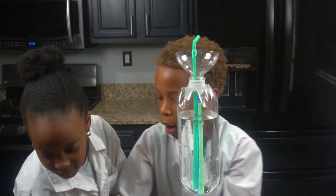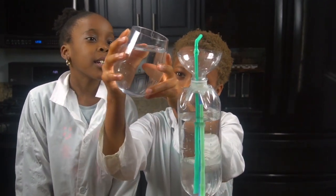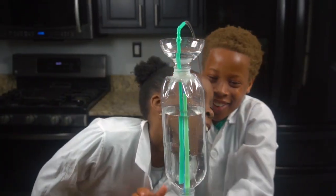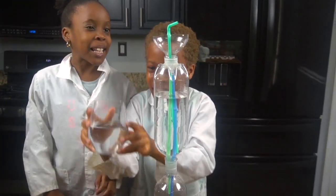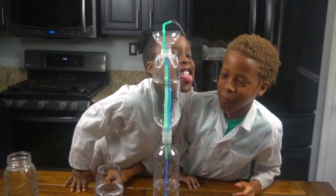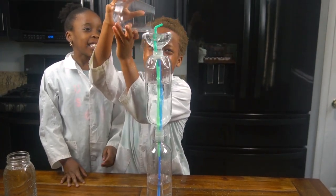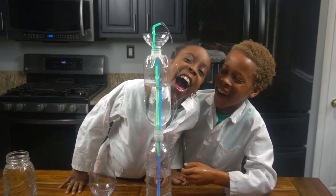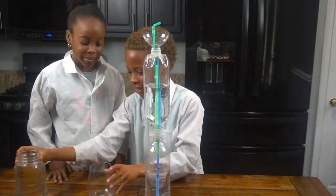So now we're going to pour our water into the top one and we're going to see what happens. It's coming guys, look! Look at that! Wow, more water, water, water! Whoa, more water! It's like a water fountain! You guys want to make sure you don't pour all the way to the top. It's in there! Let's get some more of that water.